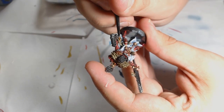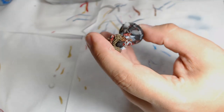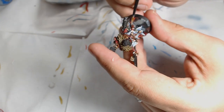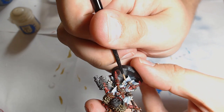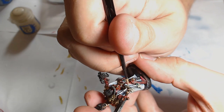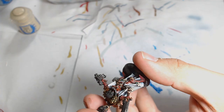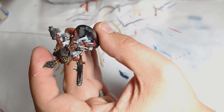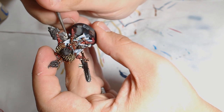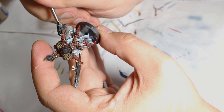Once the Agrax has dried, I'm using Ushabti Bone — sticking with traditional GW colours. Ushabti Bone is the natural highlight for Karak Stone and works very well. Next is Screaming Skull on the upper areas. Keep reminding yourself to keep your paint thin, otherwise it can look quite chunky and make the model look odd. The last highlight was Ivory, a great colour to go over Screaming Skull as it's on the same spectrum. I also tend to use Ivory mixed into a lot of other colours as a highlight since it has a bit of yellow to it.